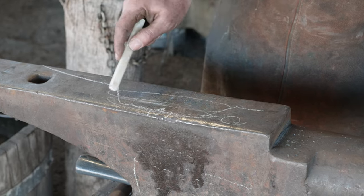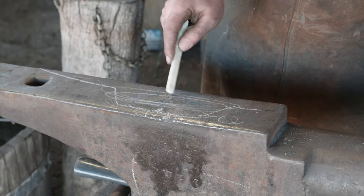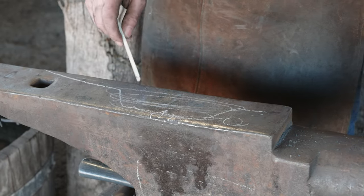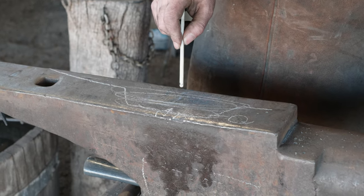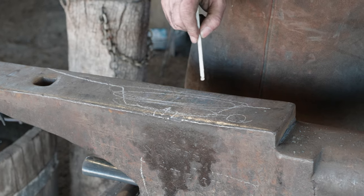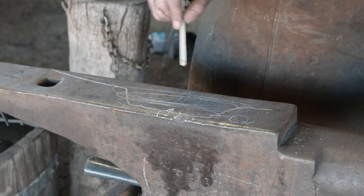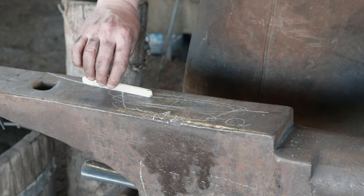As you go above it, you get into the neutral zone of the fire, and this should really be going right to the top of your fire pot. This is an area where the oxygen-to-fuel ratio is even, so all of the oxygen is getting consumed by the fuel. Everything's burning nice and cleanly, and this is a good spot for your steel to come in.